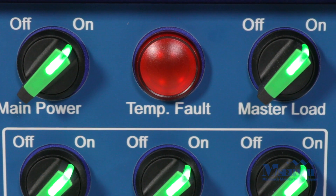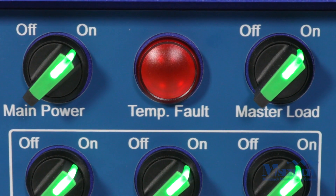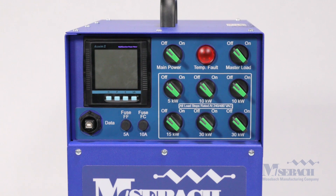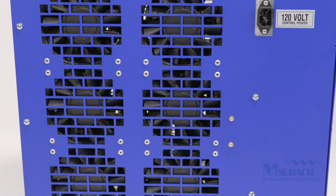There is a red indicator lamp that will illuminate in the event of an over temperature fault. This will cut power from the unit; however, the fans will continue to cool the unit down.